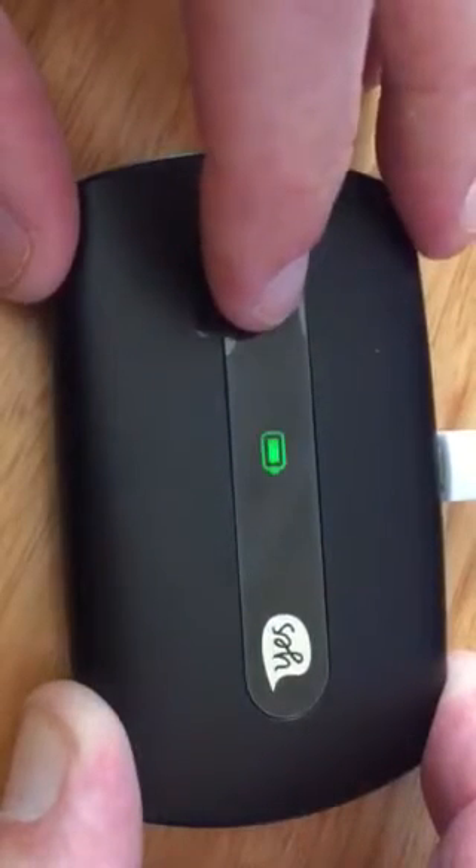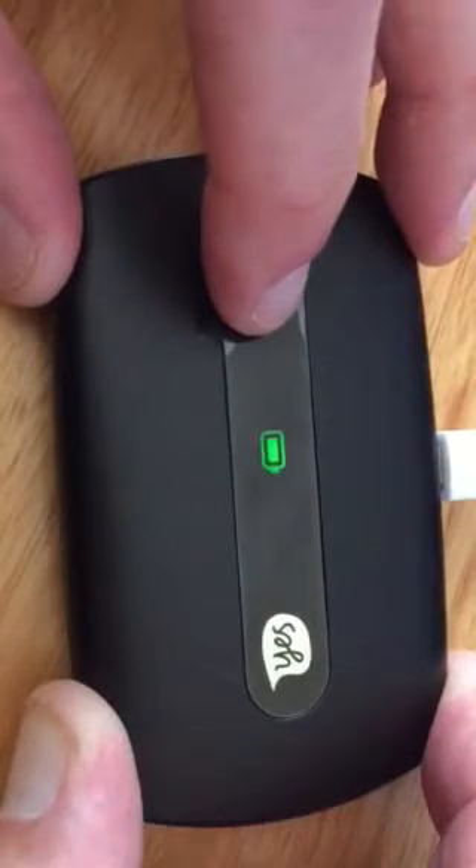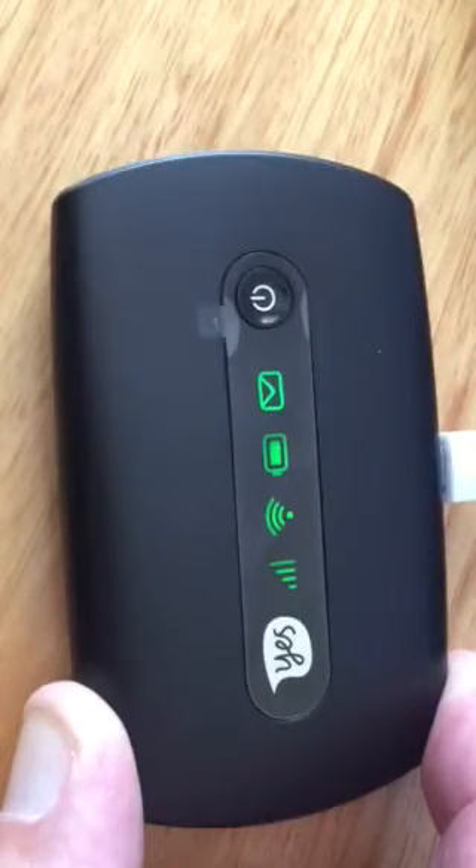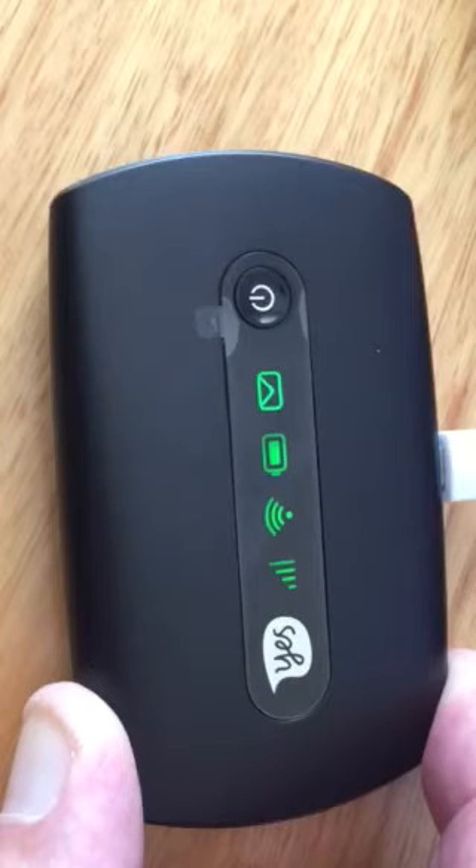To restart, same thing — hold it down for 5 or 6 seconds or a bit longer until the lights come back on. So pushing down, and then you see they come back on. It'll cycle back up — you'll see those green bars on the right will turn to red because this isn't connected, but essentially that should bring the modem back up online.